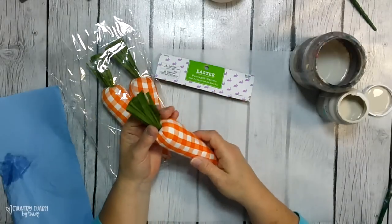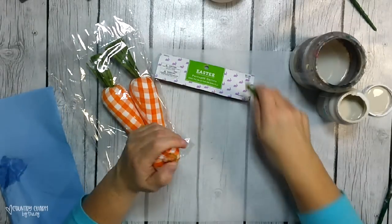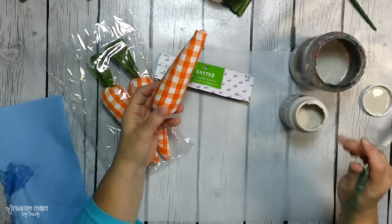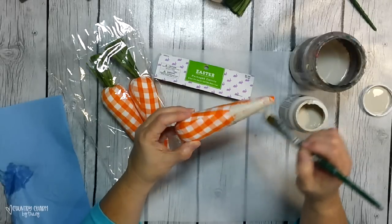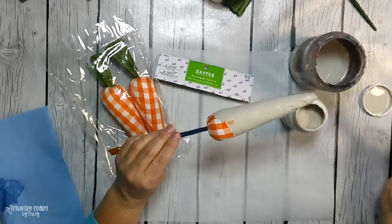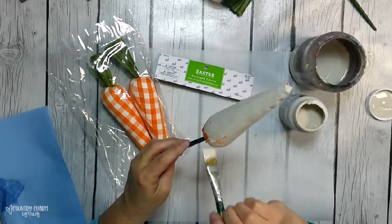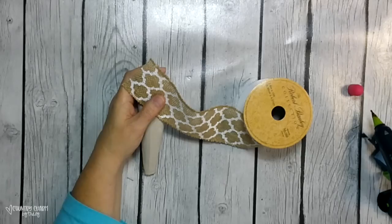Those orange and white gingham carrots are the cutest, and yes, they are. But during the pandemic several years ago, when everything was shut down including Hobby Lobby, when they opened back up they had tons of Easter stuff. So I snagged several of these packages of carrots for dirt cheap. I needed to find something else to do with them because I already have them in my orange and white actual Easter decor. So I wanted to make some high-end burlap carrots.